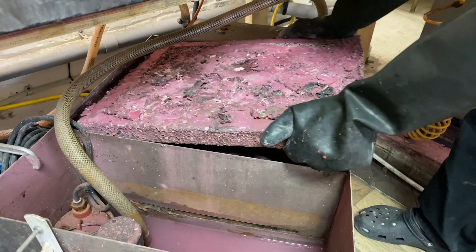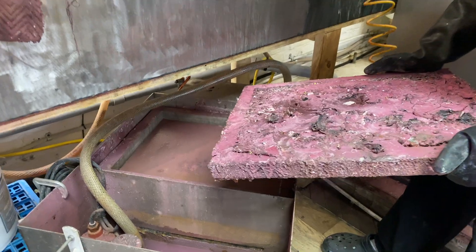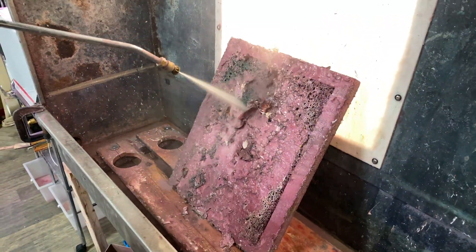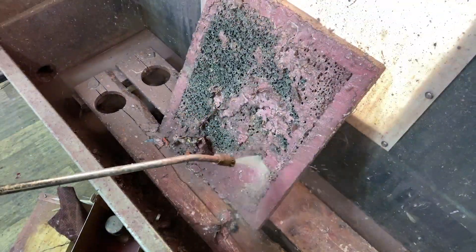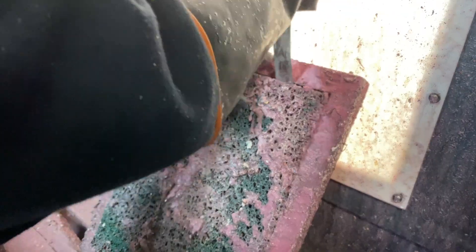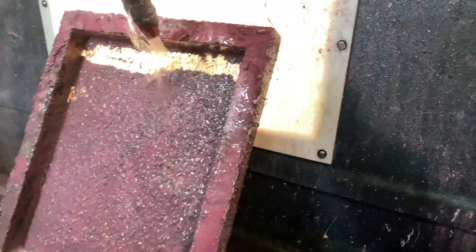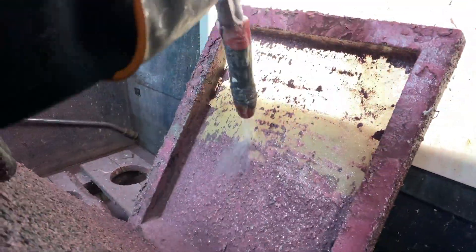Once the bucket was cleaned out, we got started on the round box. First things first, just taking out the top screen with the thick green material to catch more solids. After a year, it's obvious the bucket is not perfect — stuff still gets through — but it's definitely getting caught in this part of the system. It took a while to rinse it out, and that's about the only reason I'd clean our system sooner next time. These screens are the worst part of the process by far.